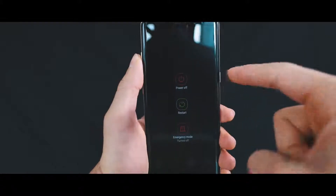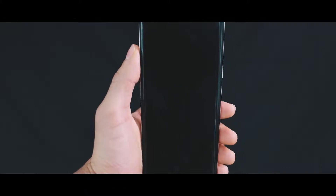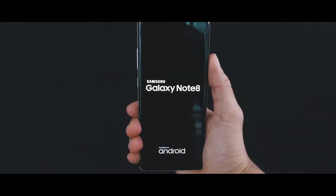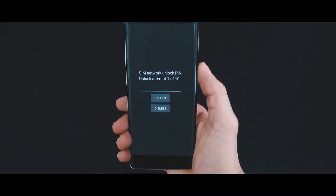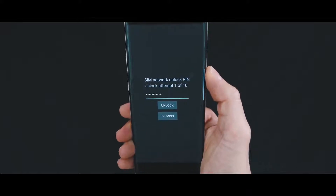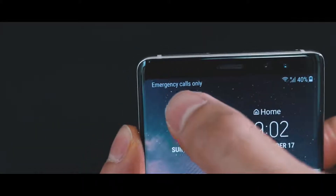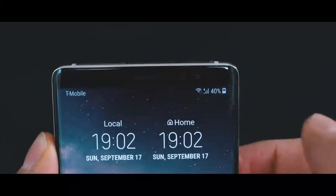This is the final step. Power off your phone, and then insert a different SIM card from a different carrier. In my case, my phone is from AT&T, so I'm gonna insert a T-Mobile SIM card. Now power on the phone, and the first thing you're gonna see is a screen requesting your unlock code. Go ahead and insert the unlock code you received in the email, then hit unlock. And if everything was successful, you should see this message: SIM network unlock successful. My phone is now fully unlocked, and as you can see, I have signal from a new carrier — compatible with any carrier in the world.